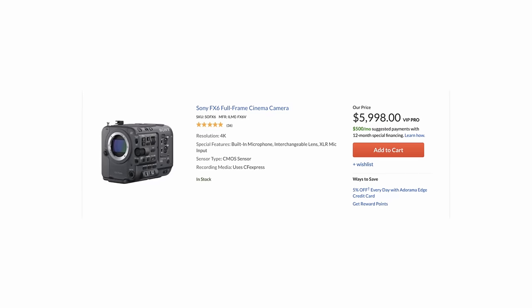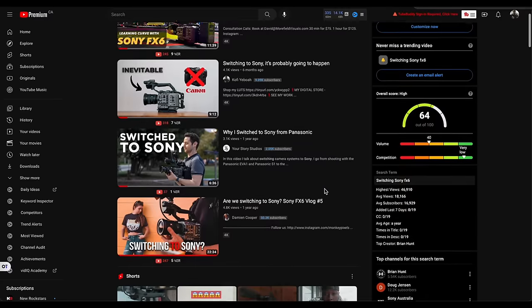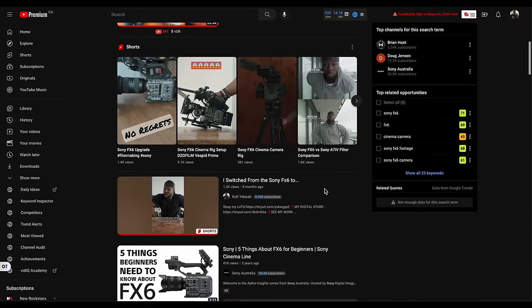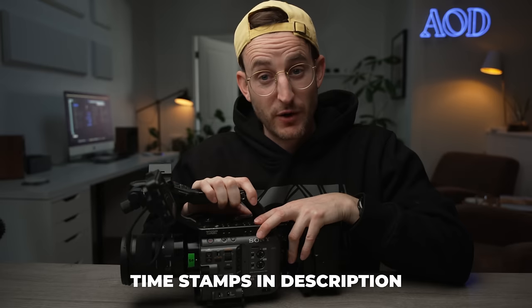It seems like Sony finally figured it out and now you can officially get the Sony FX6 without having to wait a year and a half for it to show up at your door. Since the Sony FX6 has become more available, more and more creators are starting to post about this camera, switch into it, upgrade or even downgrade — and maybe a couple actually left the system and won't go back. In today's video I'm not just going to talk about the Sony FX6; I actually decided to ask people — some of your favorite filmmaking YouTube channels — about their experience.